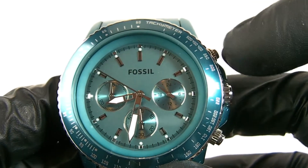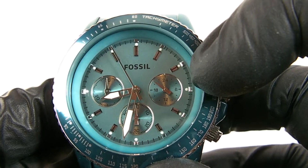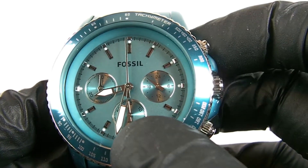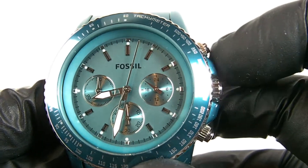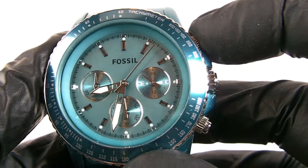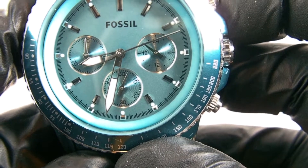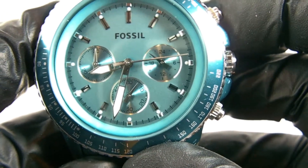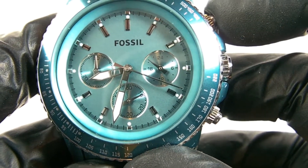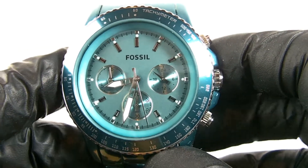The sub-dials are the same as most stopwatches. On this watch, the dial at three o'clock shows 24-hour timing, telling you what time of day it is. The bottom dial shows seconds, and nine o'clock shows minutes. When you press the top button the stopwatch starts, the bottom dial counts around, and once it completes a full rotation the minutes appear at the nine o'clock position. Press the top button to stop it and the bottom button to reset — pretty standard chronograph operation.